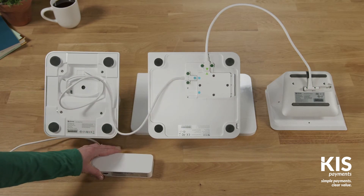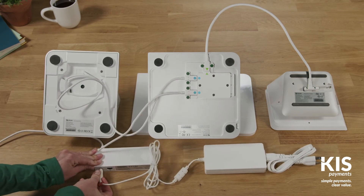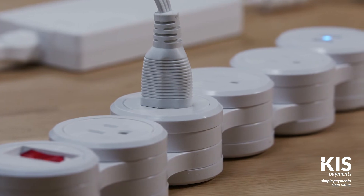Connect the hub to the display and plug one end of the power adapter into the hub before placing each device right side up. To power on your Station Pro, simply plug it in.